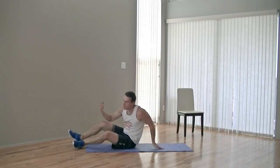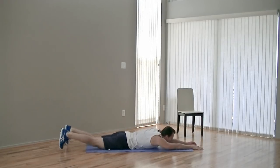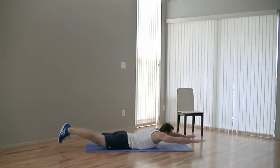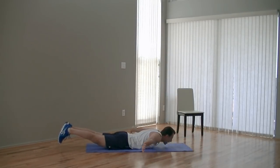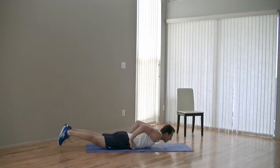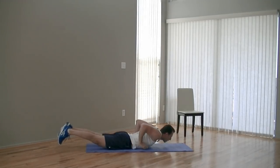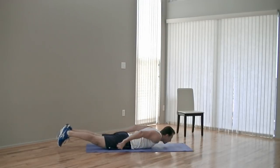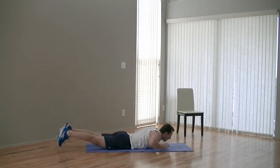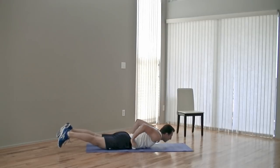We're going to turn over for the next one, getting into a prone position with hands out in front and legs back. First thing we're going to do is pick up both your arms and your legs. Then we're going to perform a swimming movement — thumbs down, getting your legs up, and then press out. That's one rep. Swim out to the sides, press up. Keep your feet up the whole time. This one works your core and your back at the same time. And ten.